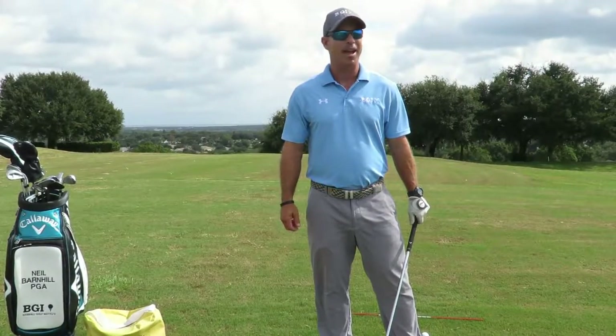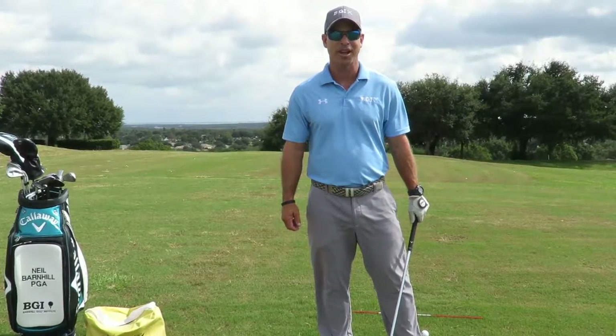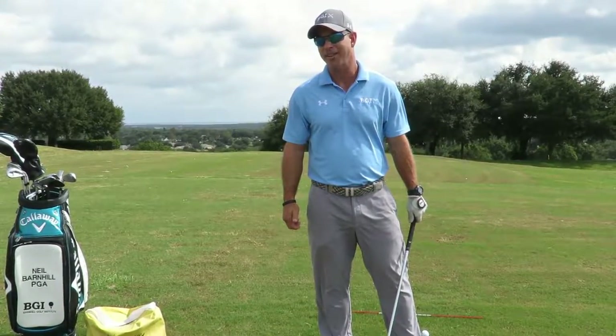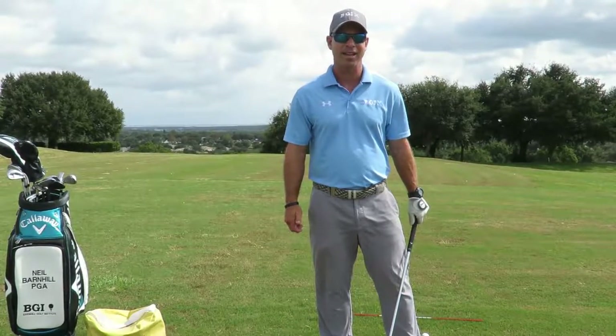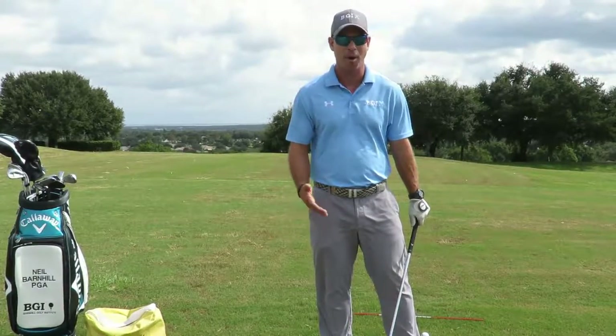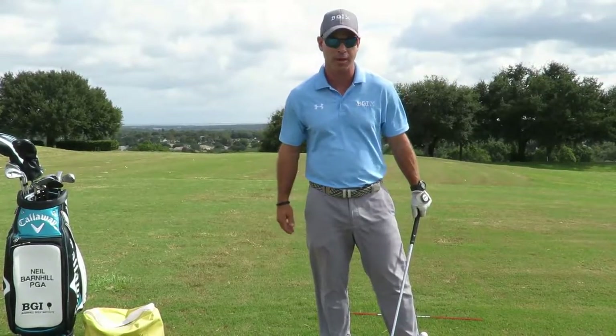I can also remember a few years ago when Davis Love III won the Players Championship on a Sunday when it was rainy and very windy. He shot a 64 with this knockdown shot while everybody else was shooting mid to upper 70s, some people in the 80s. So it's a great shot to have. It's very fun to practice — I love practicing this shot and it also helps your full swing.